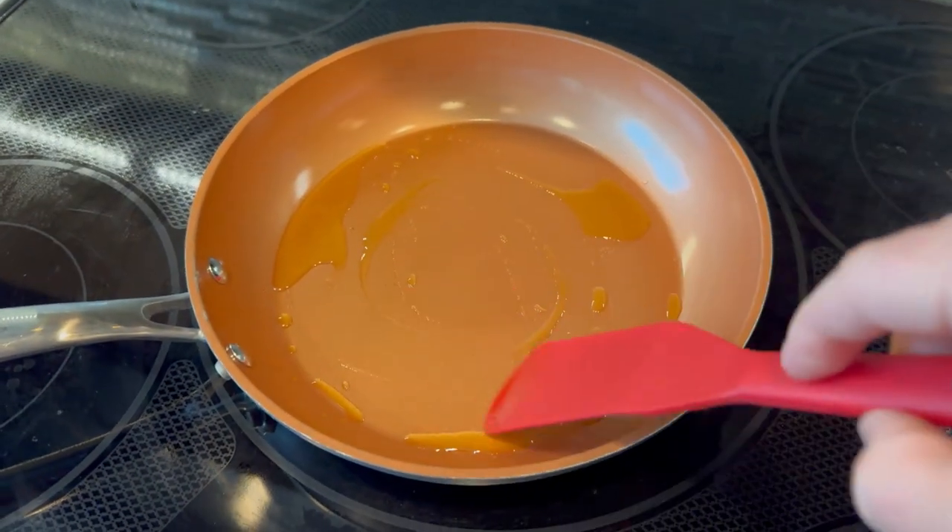I don't usually get excited about spatulas until I discovered these. This product comes with two. I wasn't necessarily in the silicone market — I was looking at plastic and metal — but the more I researched and thought about it, a lot of times I'm in a hurry and moving quickly, so I didn't want to have to worry about accidentally scratching a pan.